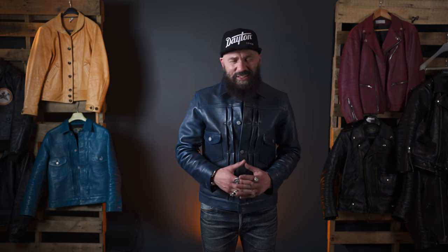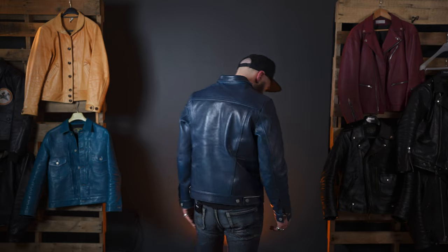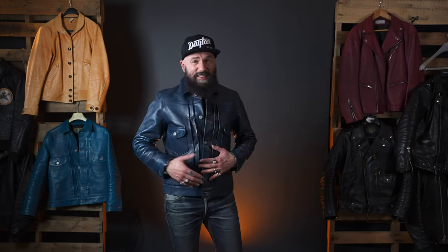I'm a huge denim aficionado — a huge denim head — and I just love the Type 2 denim jacket design. This is one of my favorite styles in a leather jacket as well! I'll show you what it looks like in the back, and it's incredible!